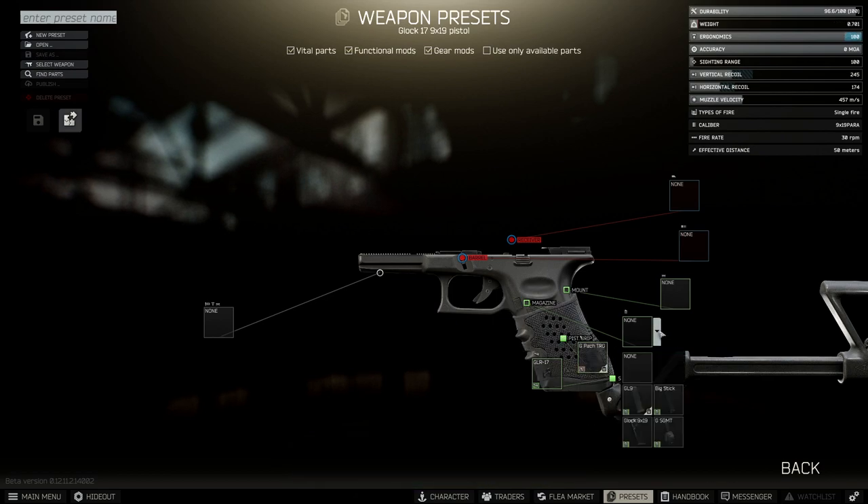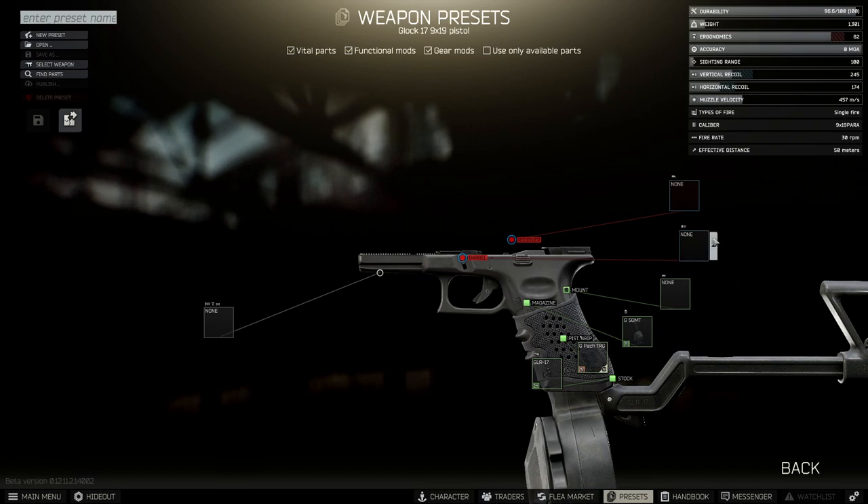Next we're going to put in a magazine, and we're going for the GSGMT. Now we're going to stick in the barrel, and it's the GSAI you want to stick in.